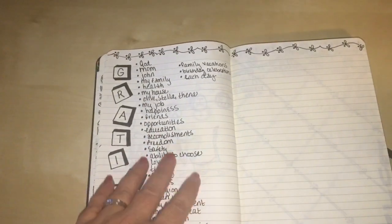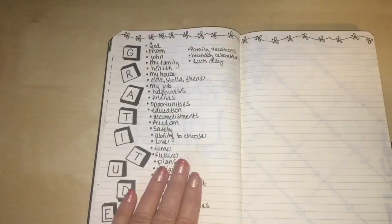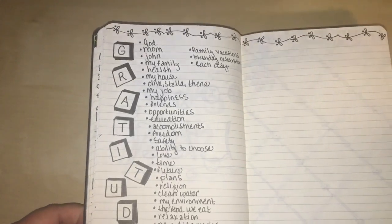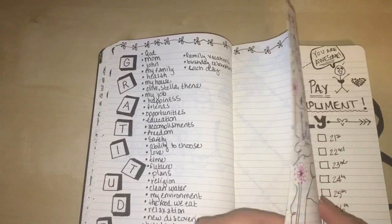Here is where I've started my gratitude section. I always try to change up my font so not every page looks the same. These are some of the most important things in my life, things I'm really grateful for, and I wanted to keep a running list of that in here.